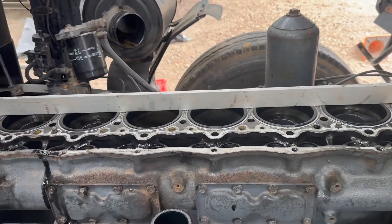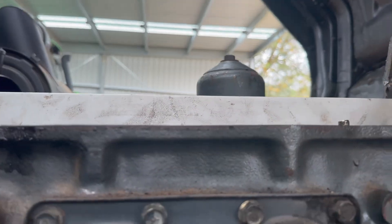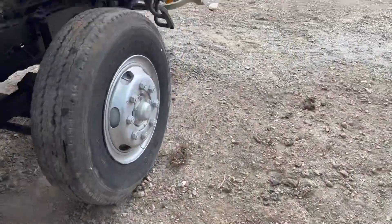I've just put an aluminium straight edge along the top of the pot and it is looking pretty slick. Doesn't look like it's dropped a liner to me. I suppose I might pull the sump off next and then pop the pistons out.